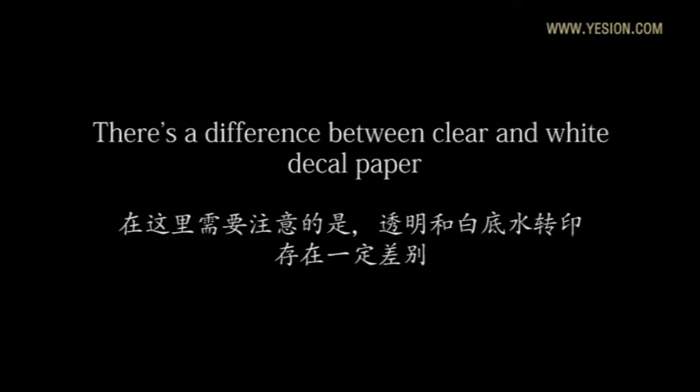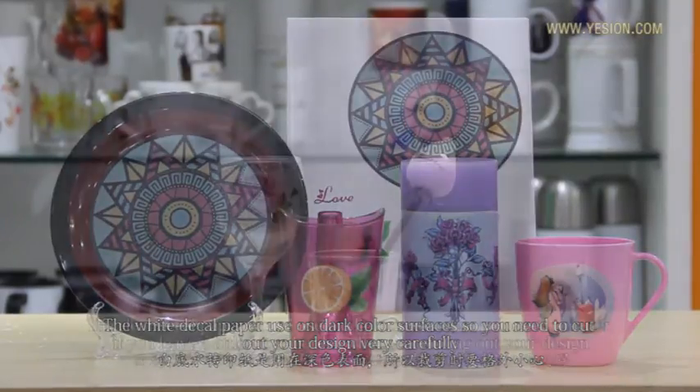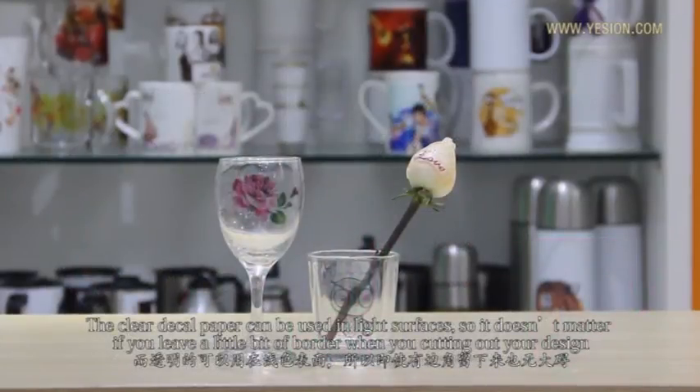There is a difference between clear and white decal paper. The white decal is used on dark color surfaces, so you need to cut out your designs very carefully. The clear decal paper can be used on light surfaces, so it doesn't matter if you leave a little bit of border when cutting out your design.